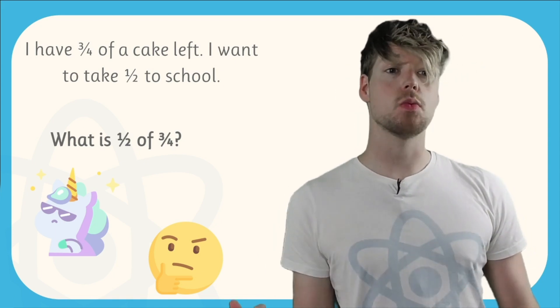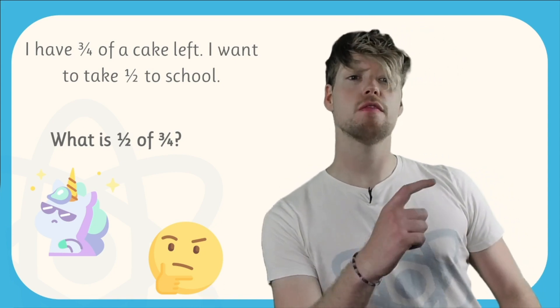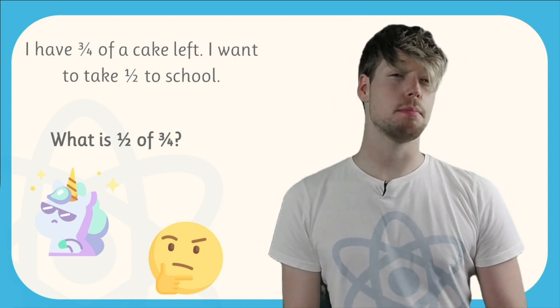I have to work out what is one half of three quarters. When you see the word 'of' in maths, that often means multiply. So we just need to work out one over two times three over four.